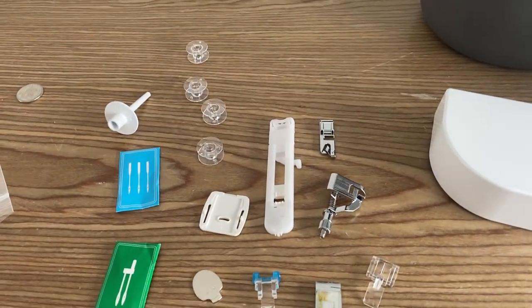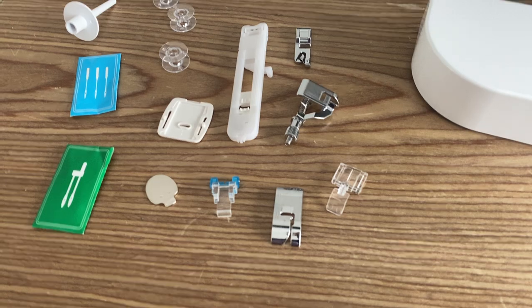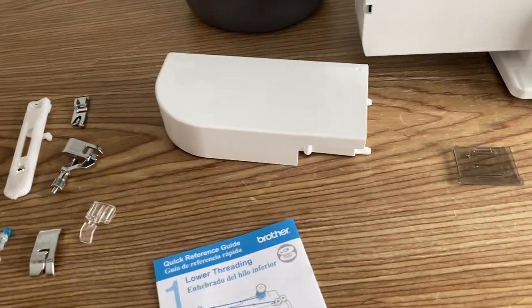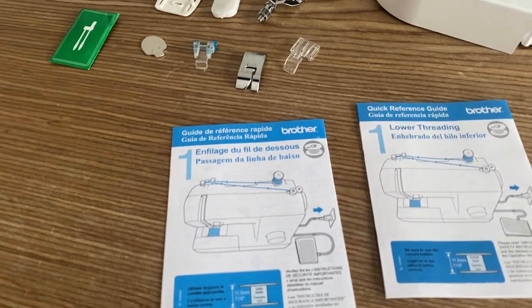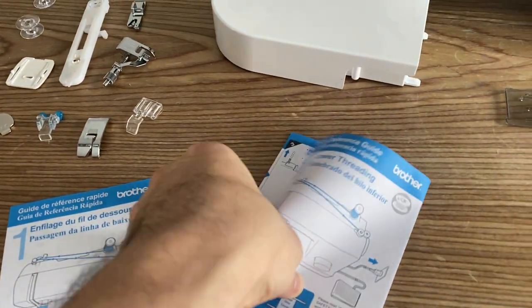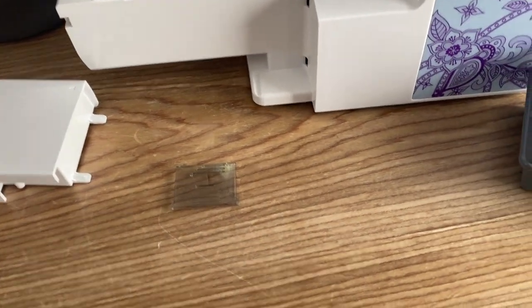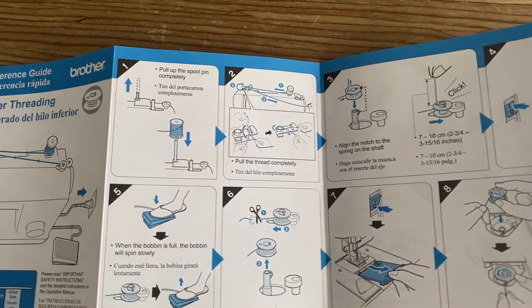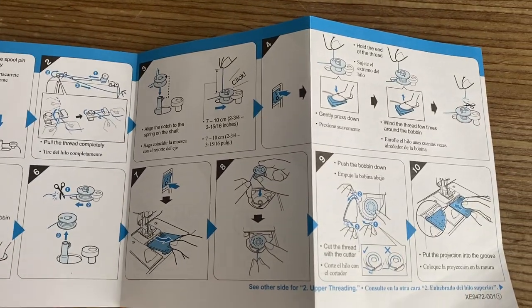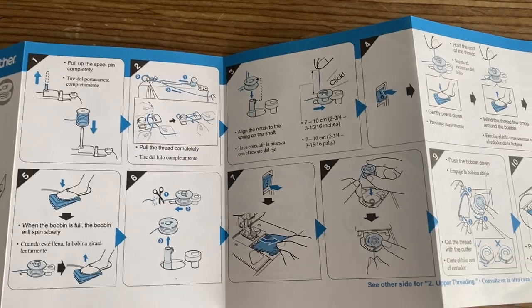These are the accessories — the presser feet and all the remaining stuff. It's nice to have a quick reference guide, though I know not everyone's going to read all of it — it is a bit bulky. It's in French and English because I'm in Canada, and it tells you how to easily thread the machine. It doesn't look too complex, and here's a quick reference of the steps. I'm not going to do it live because I don't have any thread, but it looks simple enough.